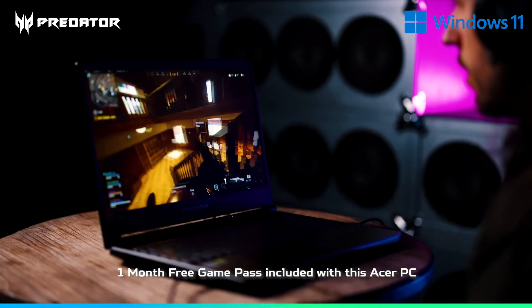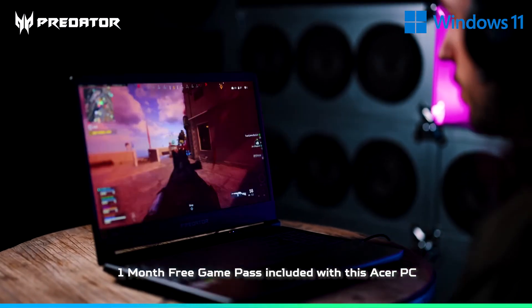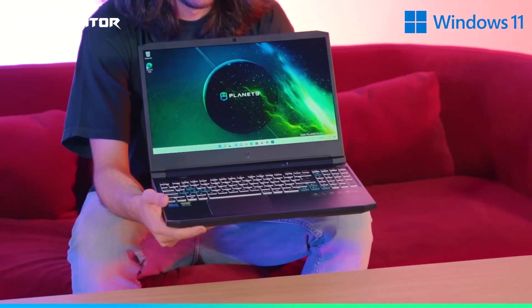For me, I play Call of Duty Warzone where most competitive players will be playing at 1440p. The 30 series graphics card will be able to get you close to 165 fps for that refresh rate. The ability to switch games on the fly and remain competitive is honestly crazy. If you're a competitive gamer and a content creator as well, it's honestly the perfect laptop.